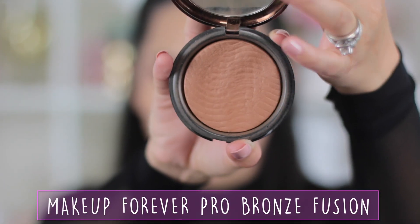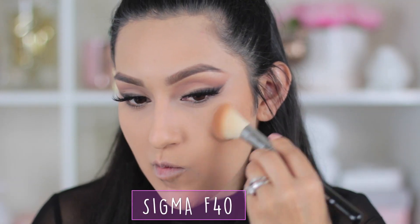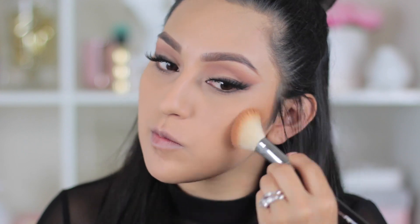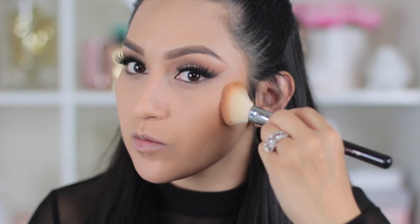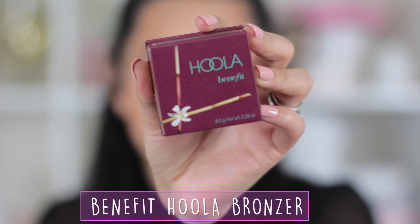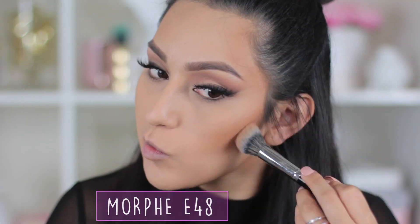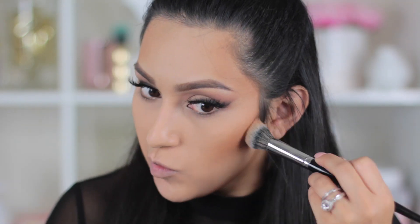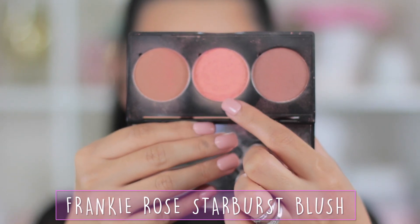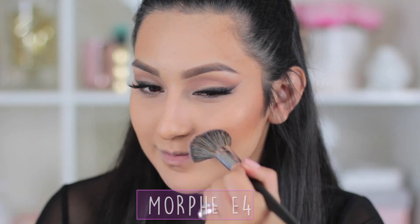For my bronzer I'm using the Makeup Forever Pro Bronze Fusion — I forgot how much I love this product — blending it out with the Sigma F40 brush, which blends so beautifully into the skin. I'm placing it where the sun naturally hits. For contouring I'm using the Benefit Hoola Bronzer applied with the Morphe E48. Then just before blending, I'm going to apply my blush — Frankie Rose Starburst Blush — blending it into my cheeks on top of the bronzer with the Morphe E4.